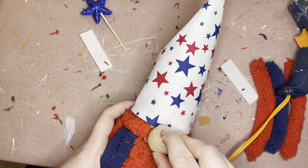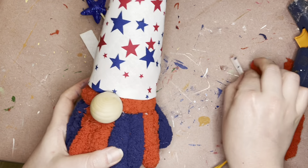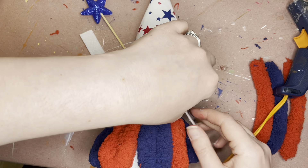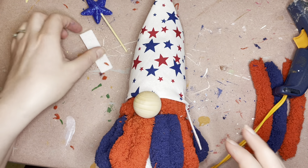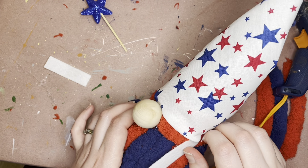Kind of figure out where your front's going to be, because that's pretty important for your nose, which is the next thing you'll want to do — figure out where your nose is going to sit and then get that on there. You'll have to kind of hold that on for a little bit.